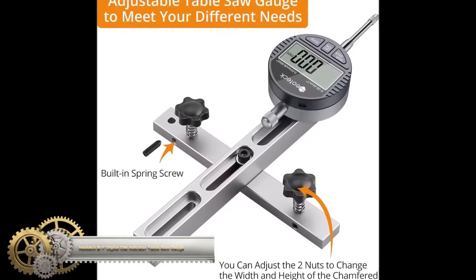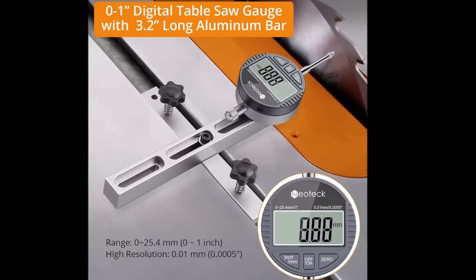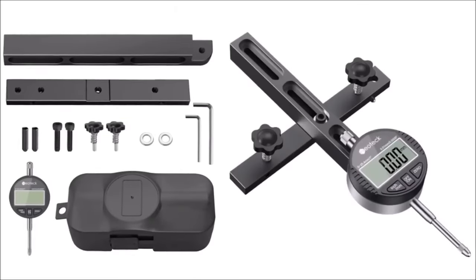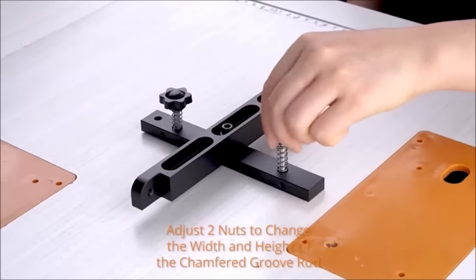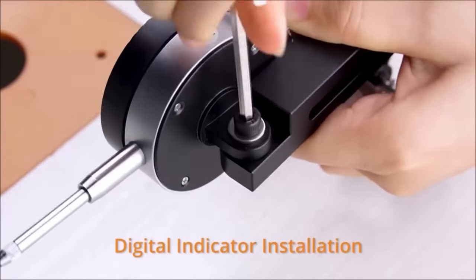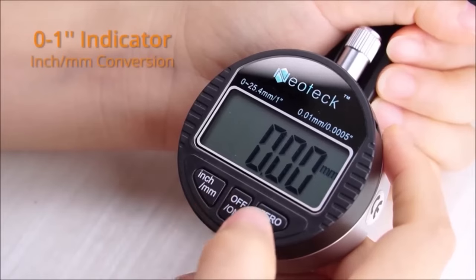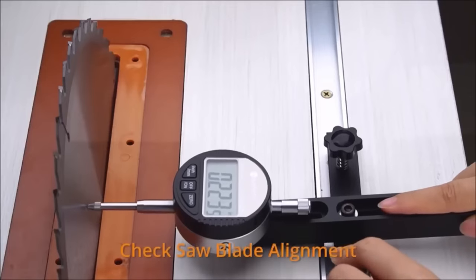The Neotec Zero to One Digital Dial Indicator Table Saw Gauge is a precision instrument designed for aligning and calibrating various woodworking machinery like table saws, band saws, and drill presses. With a measuring range of 0 to 1 inch and a resolution of 0.0005 inch, it's perfect for achieving precise measurements. Its user-friendly features include a large LCD display for easy reading and a built-in magnetic base for secure attachment to metal surfaces. The gauge comes with a 3.2-inch anodized aluminum bar that adds reach and stability, and it's adjustable for versatility in various applications.